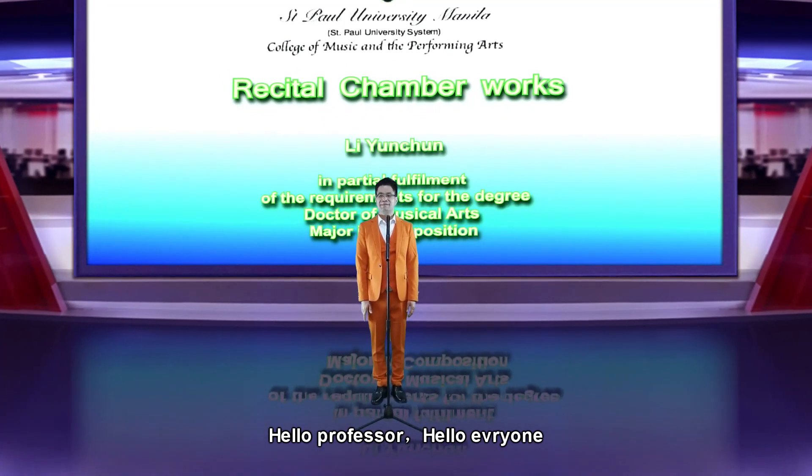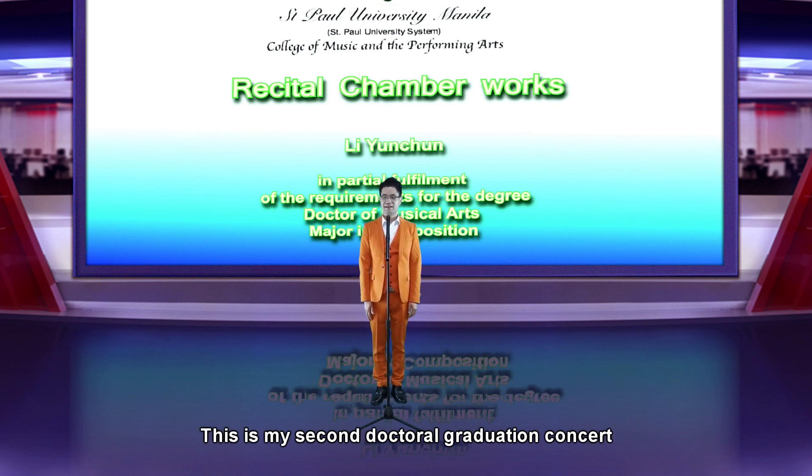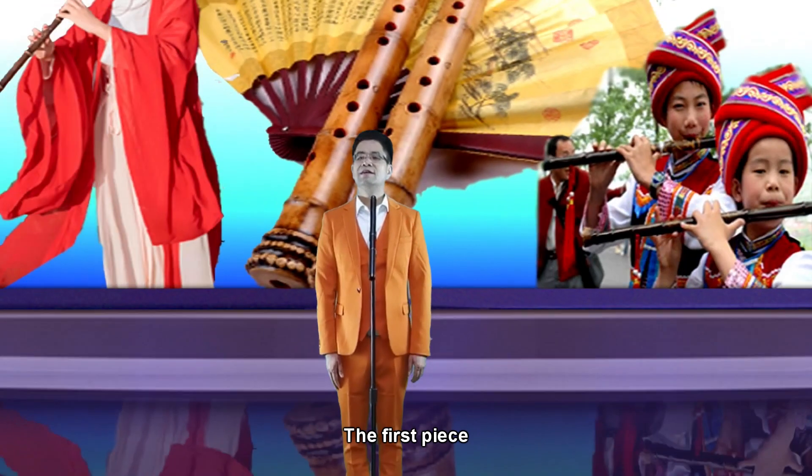Hello professor, hello everyone, welcome to the concert. This is my second doctoral graduation concert recital of chamber works.